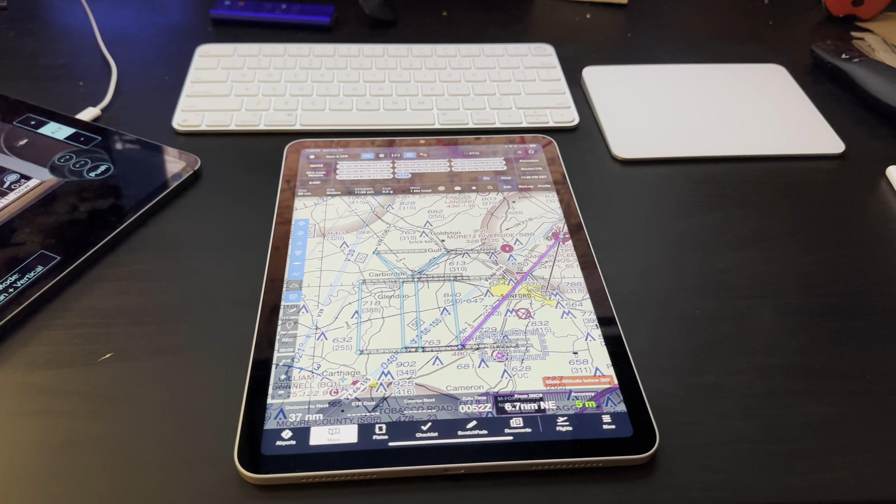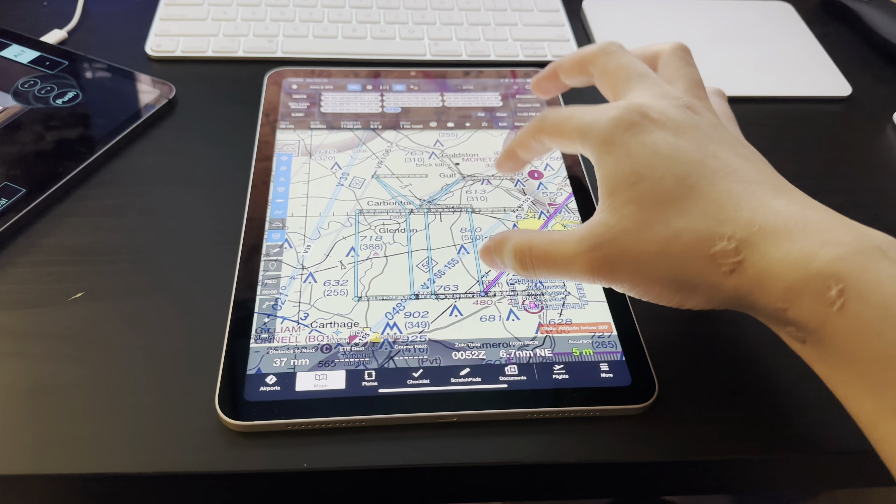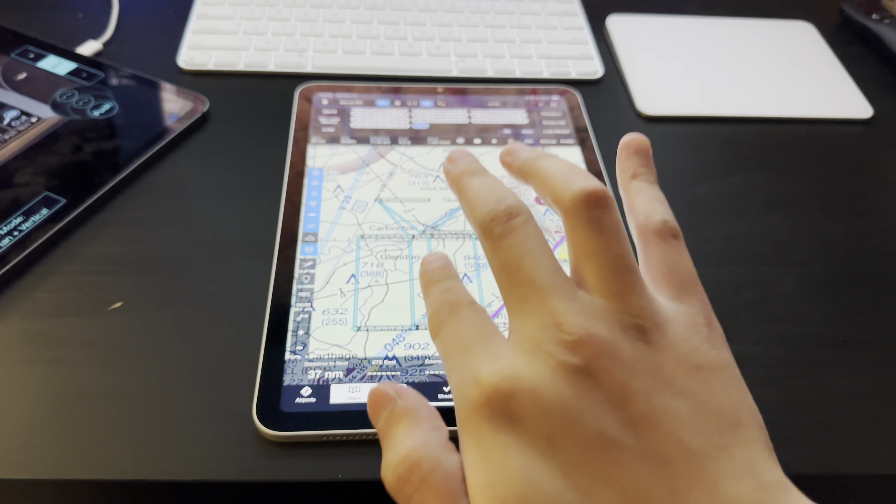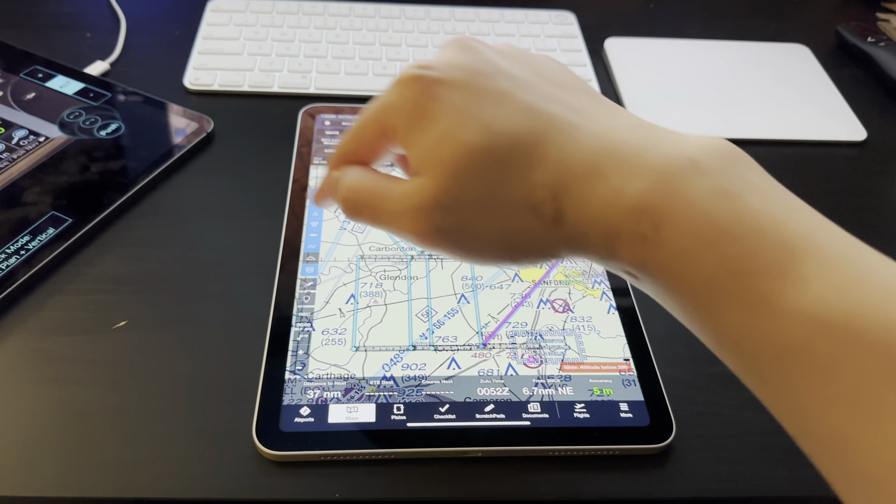The idea is that I'm going to go fly at around midnight today, and I'm going to take off and go over to a practice area where there's nobody around, and then fly a pattern in the sky that's in the shape of a wrapped Christmas present. So I've more or less plotted out the shape of the present wrapping.